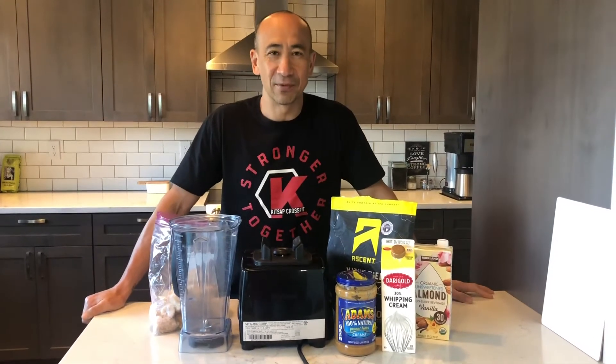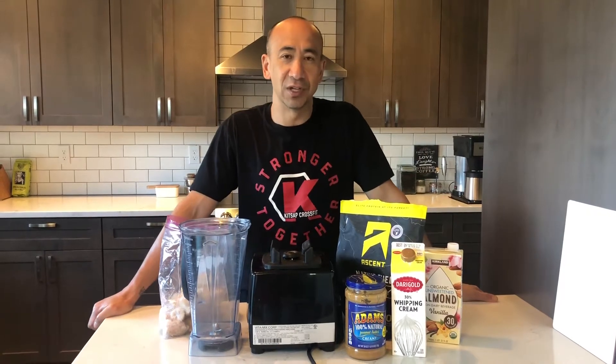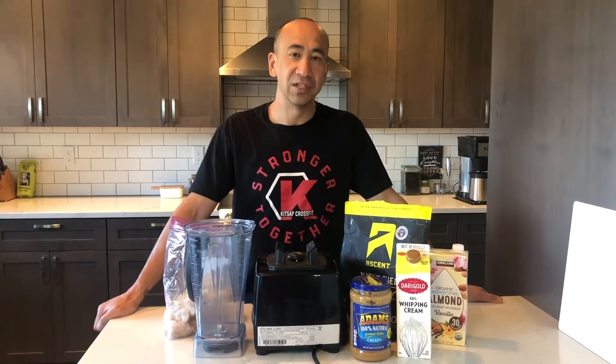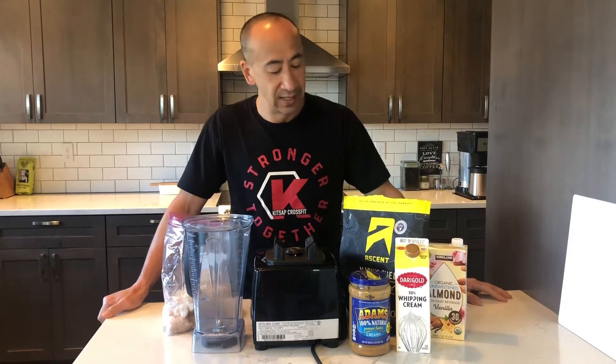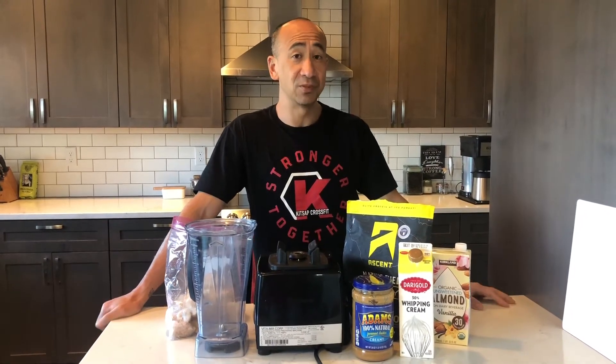Hey everybody, Dan from Kitsap CrossFit. We're excited to be offering our 20% discount on our protein supplements this week, and so I wanted to give you some ideas on things that you can do. In our household we're real big on smoothies, so all week long I'm going to be filming some of the smoothies that we make.